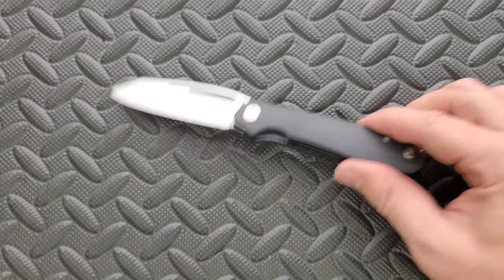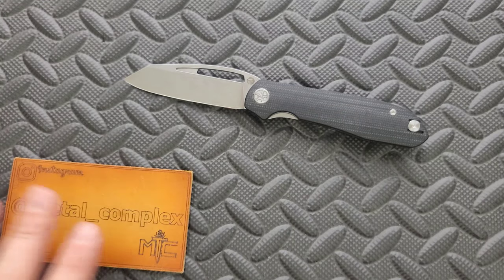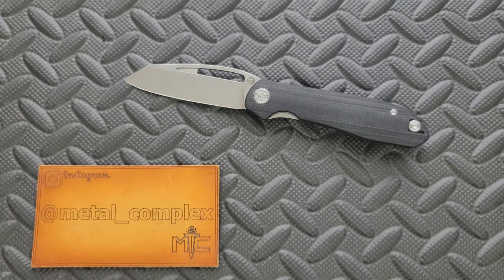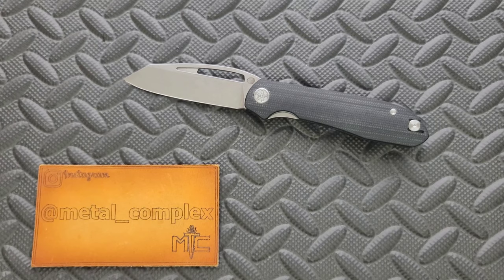Very cool! I like this — this is a cool knife. Nice design. That's going to be pretty much it today, guys. Thanks so much to Casey for sending this in for review. Please make sure to follow me on Instagram at metal underscore complex. If you enjoyed this video, leave a like. Check out my other content — lots of videos on knives expensive and inexpensive. If you enjoy all my content, go ahead and click on that Metal Complex logo and subscribe because there's definitely more coming. Thanks again for watching, everybody, and have a great day!